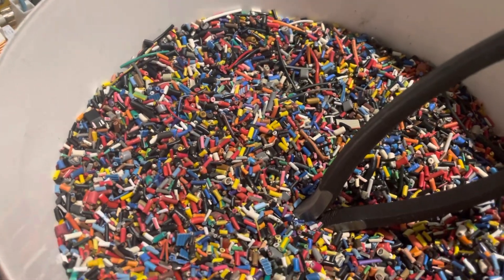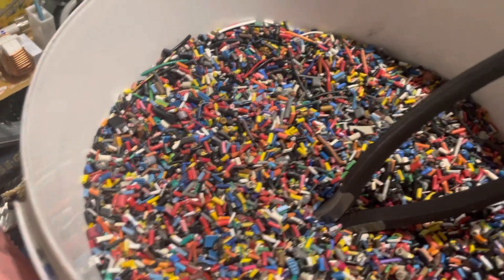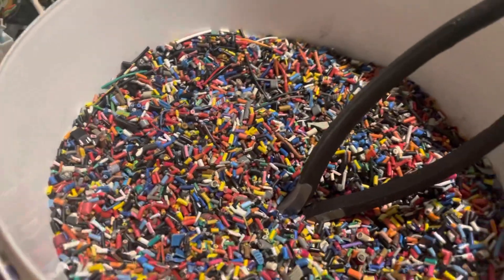Hey scrappers, earthlings, techno hippies, fellow permies — whatever you'd like to call yourselves, for whatever reason you're here, even if it's just to see someone cutting up little bits of wire into granules.